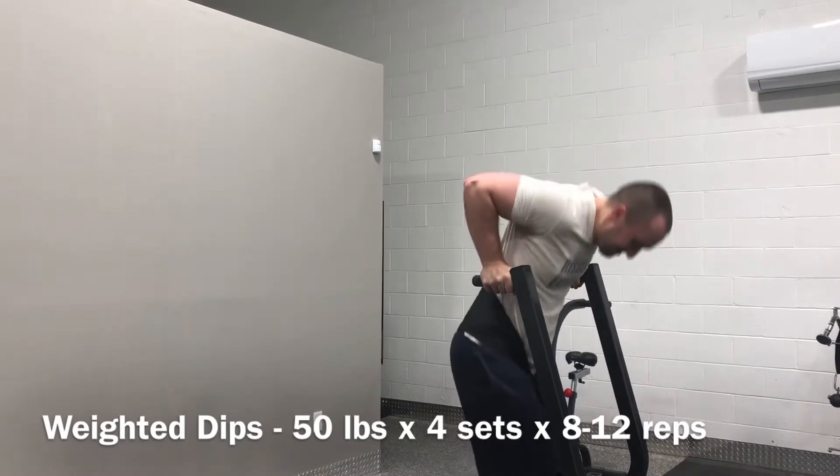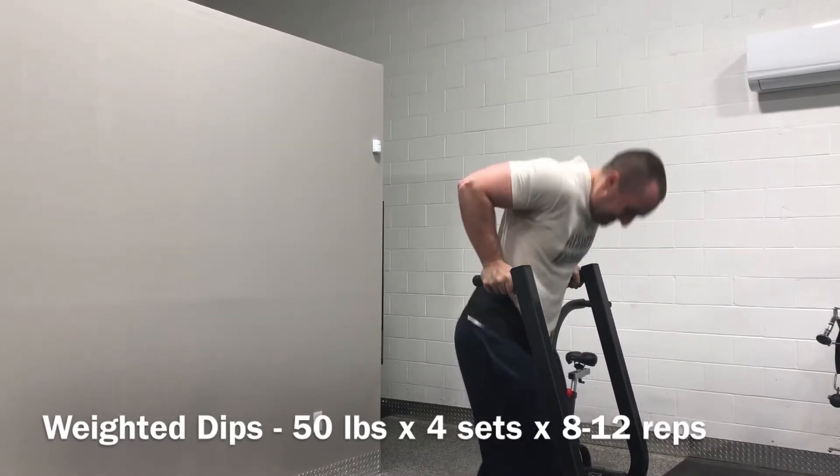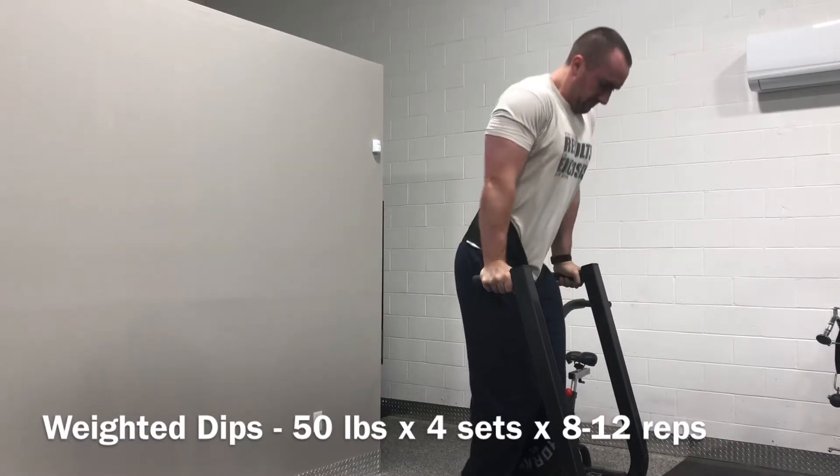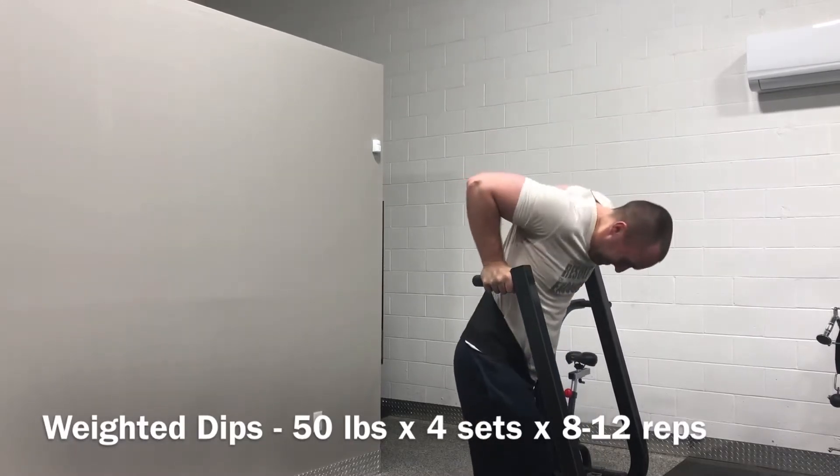And then I actually finished off with suspension strap tricep extensions, which I completely forgot to film. But that's nothing new for me — I often forget to film things, especially intros as you may have noticed.